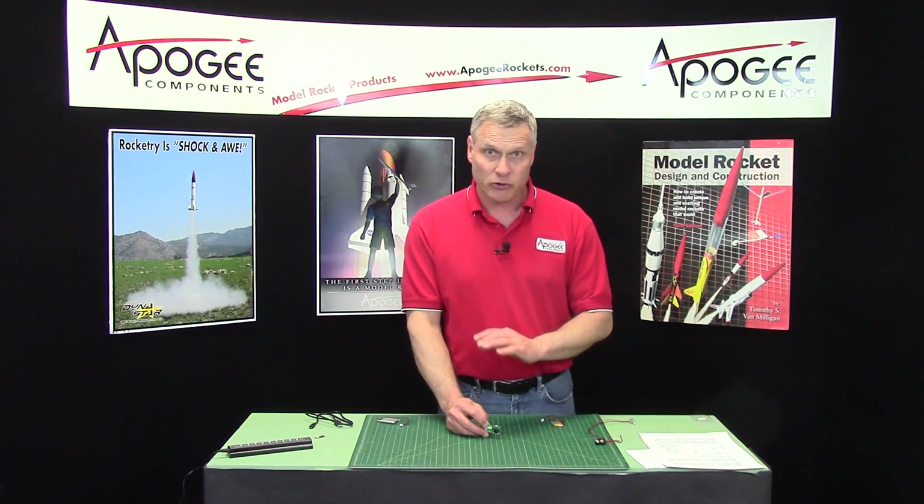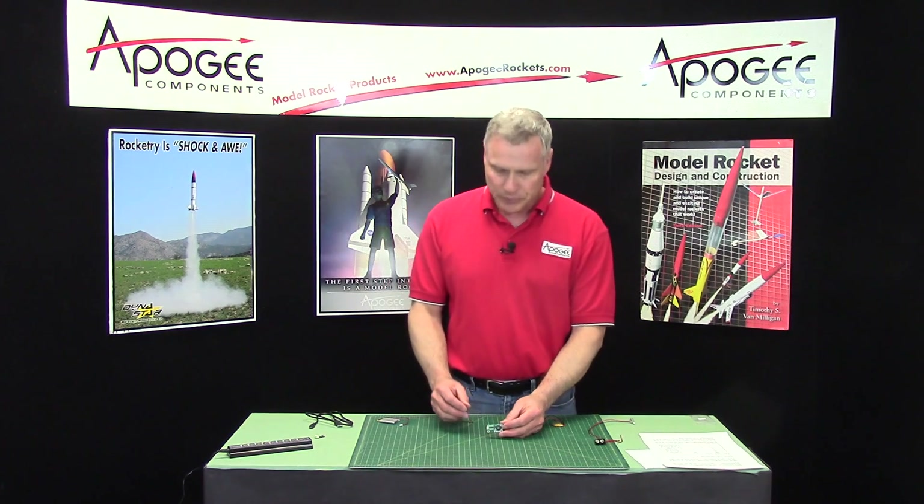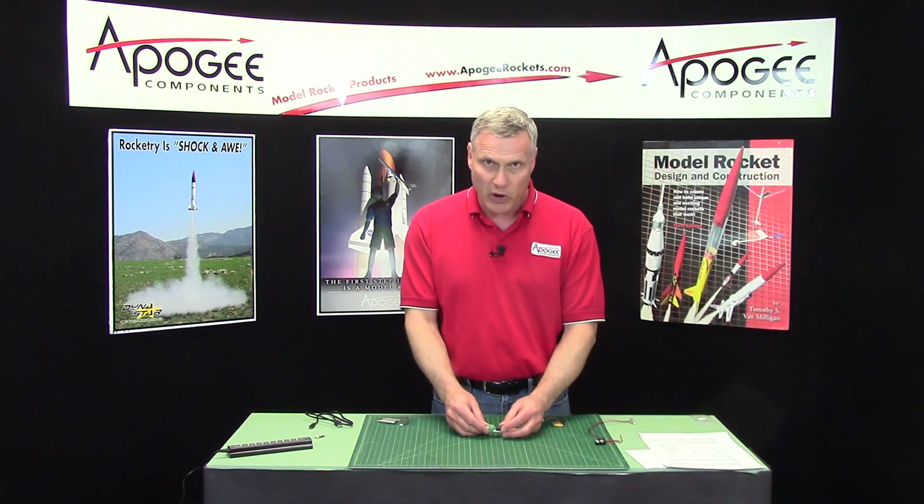Now this USB port is for transferring data only. It's not for charging any batteries, so be aware of that.